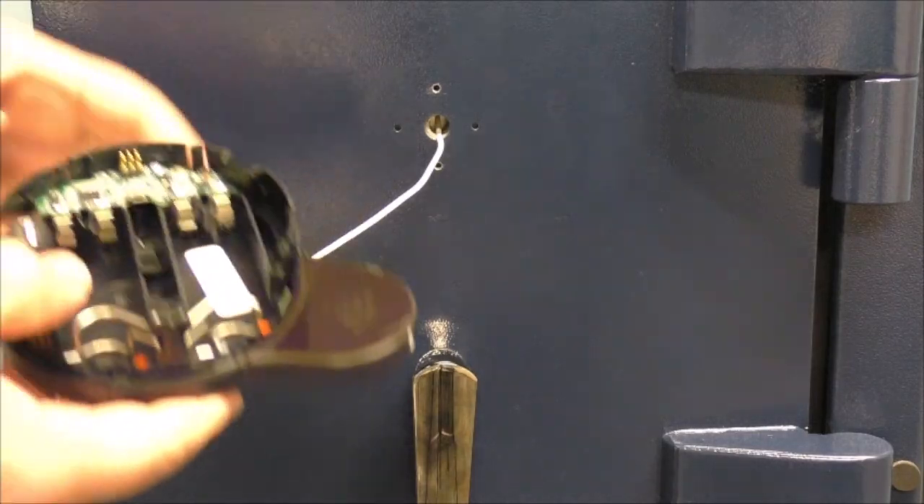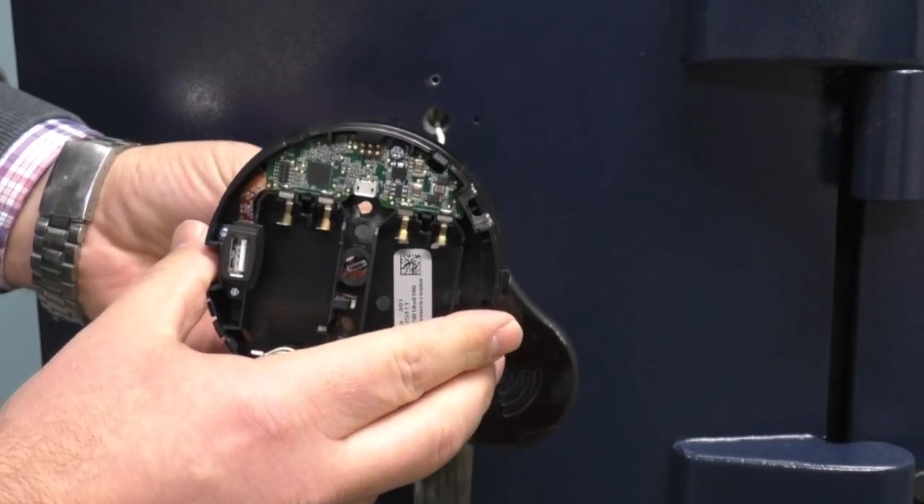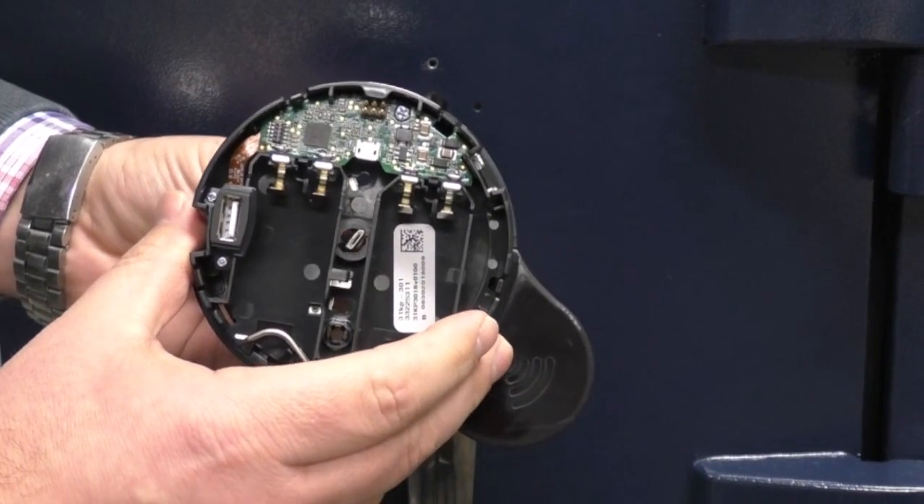The keypad base installation is quick and easy. The default configuration for the keypad has the Wi-Fi module located on the right. First, we will want to thread the cable through the keypad. There is a rectangular pathway in the keypad base which the cable will travel.